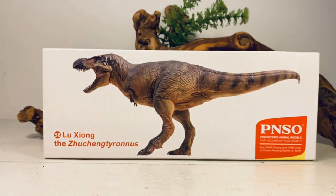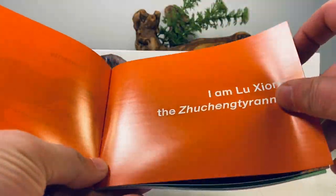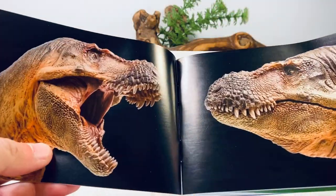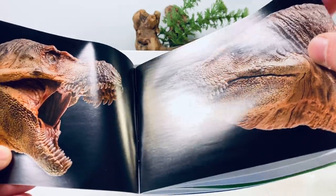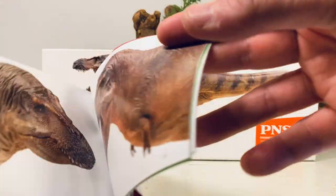Inside the box you do get a pamphlet with some information about Zhuchengtyrannus. We have nice pictures of the model and, as always, it's not painted as well as the promotional images. One of my biggest nitpicks with PNSO.